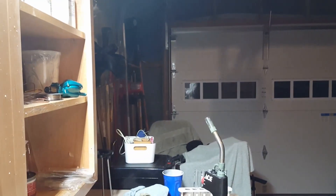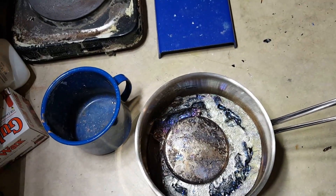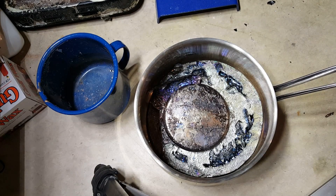Bismuth is actually the heaviest stable element. It is technically radioactive, but its half-life is longer than the current age of the universe, so it makes a negligibly small amount of radiation. It's going to be around for a while.